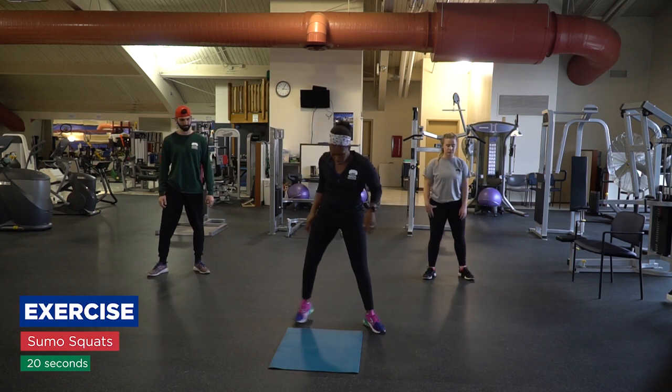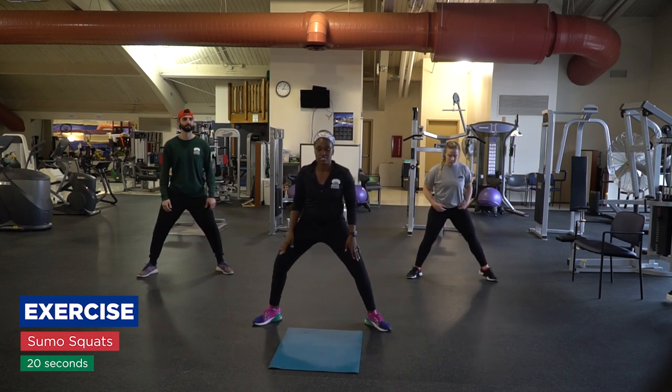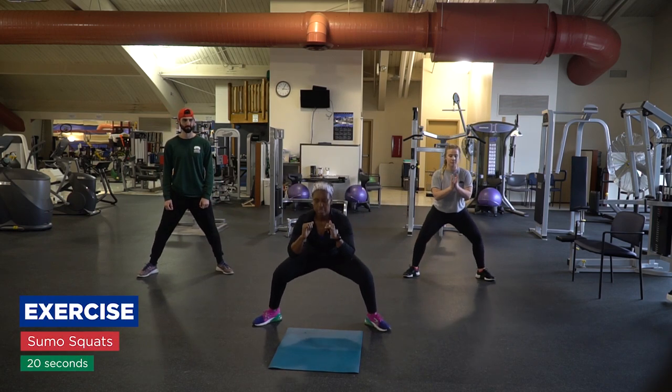Now with sumo squat — wide knees, wide legs, toes out, down and up.